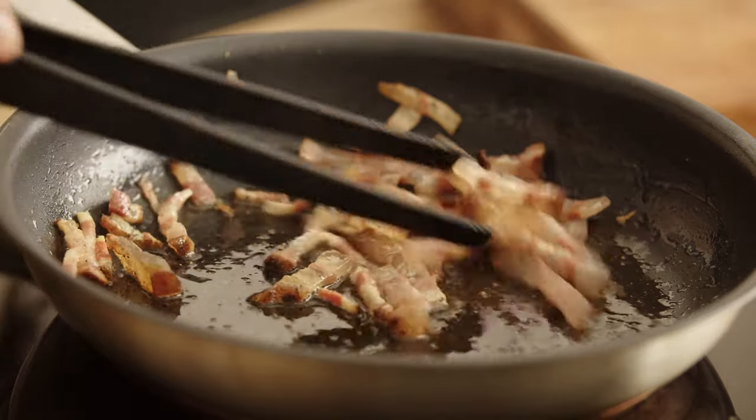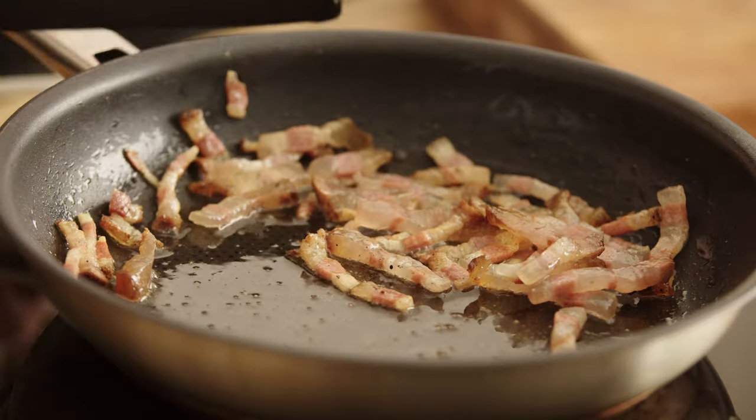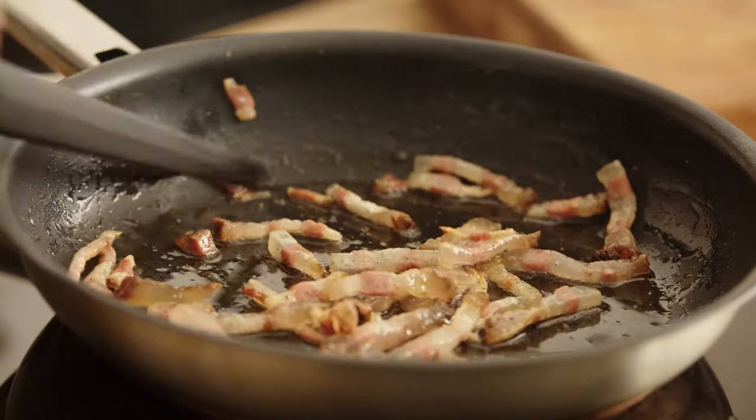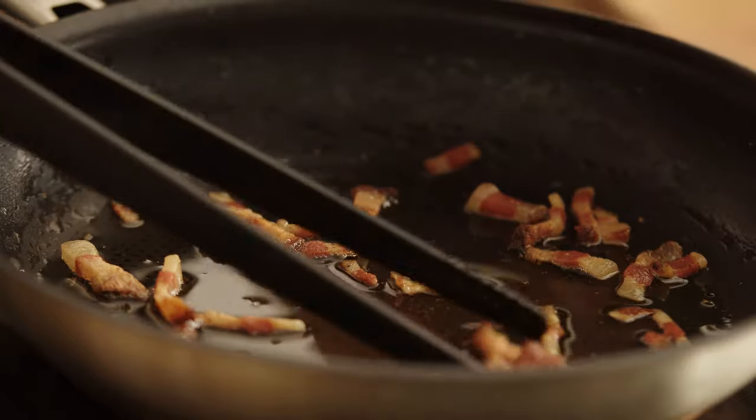Now that the guanciale starts to cook, it's time to cook the pasta. Make sure you check the minutes on the package — if it says nine minutes, cook only seven, and I will show you how to combine all the ingredients in the remaining two minutes. As you can see, the guanciale is starting to cook and release all the fat, which is why you don't need any oil or butter. The guanciale is now ready — nice and crispy. We're going to remove it from the pan and keep the fat in the pan so we can combine it with the spaghetti later.